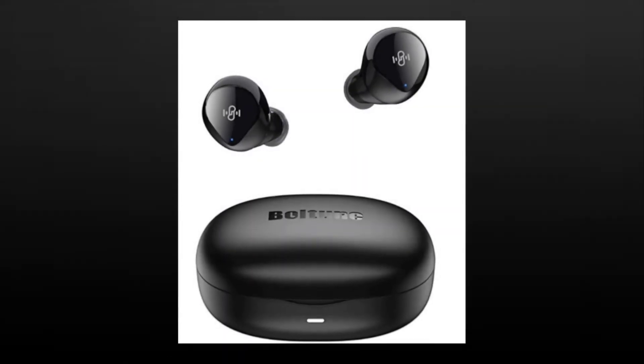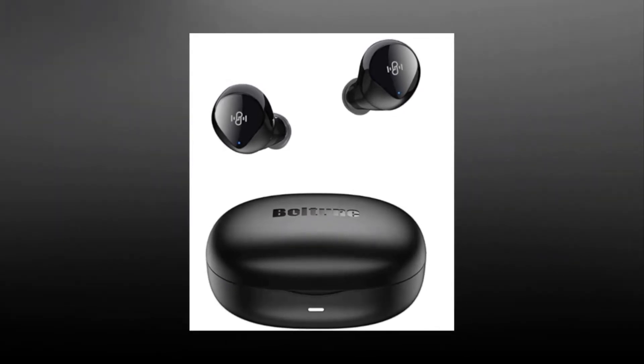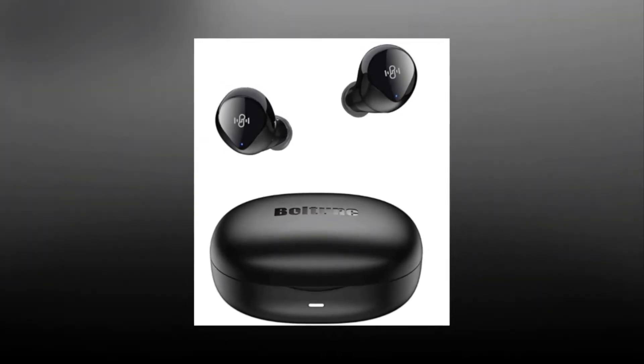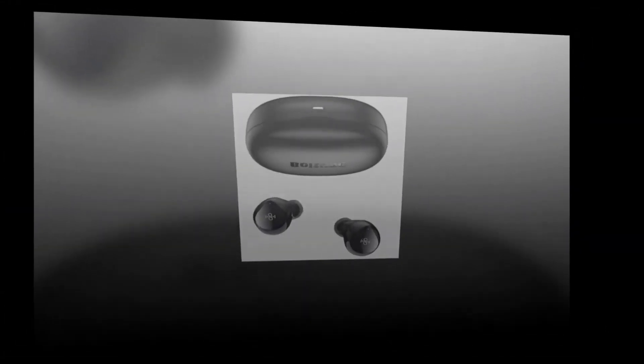Ear Headphones Single, Twin Mode for iPhone, Android. Price: $41.49. Brand: Bolton. Color: Black. Connections: Wireless Bluetooth. Model Name: BTBH021. Headphones Form Factor: In Ear.